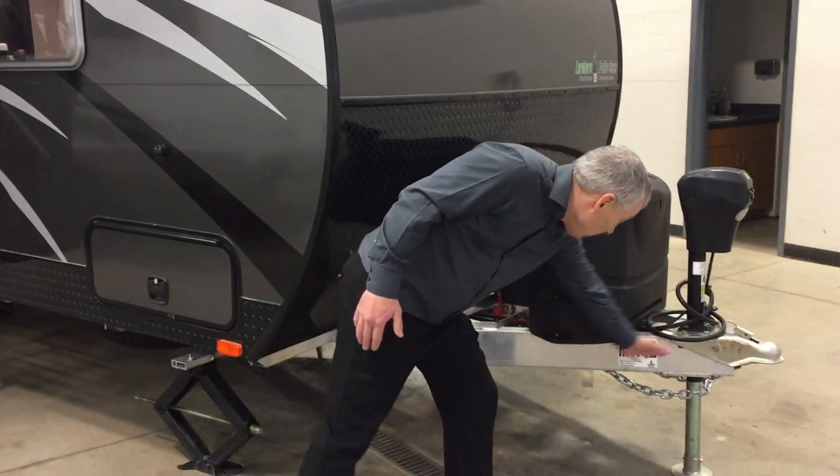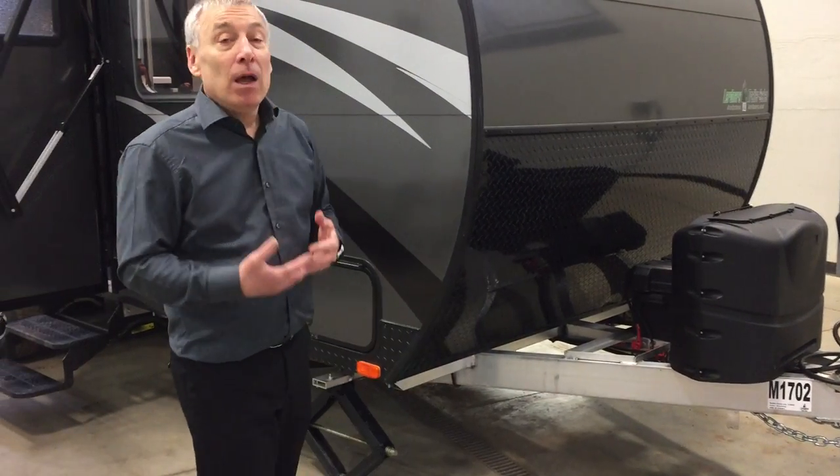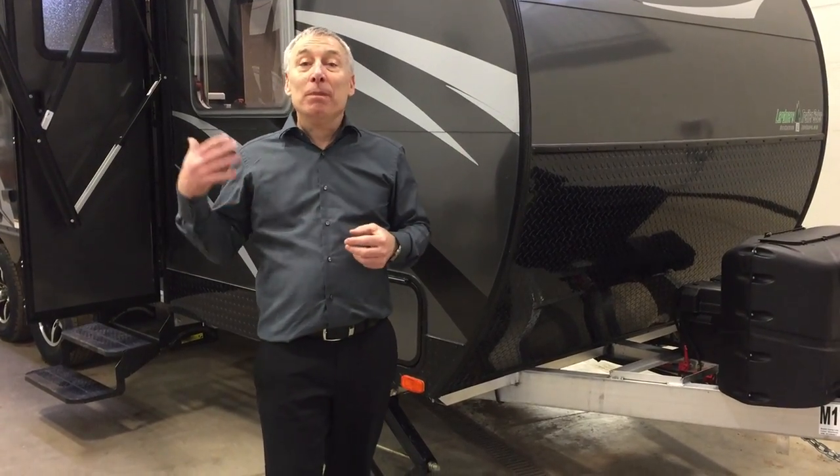First of all, you've got an aluminum mainframe. Most trailers have a steel mainframe. They use no wood, no steel. No steel means no rust. No wood means no rot.